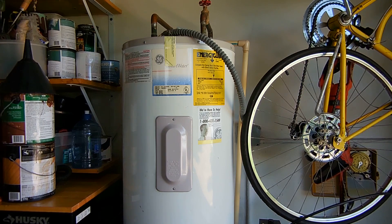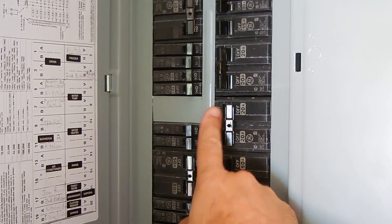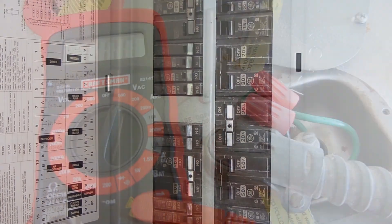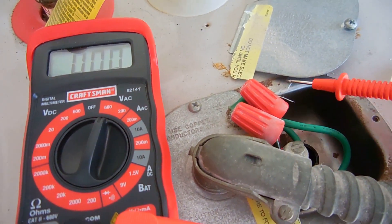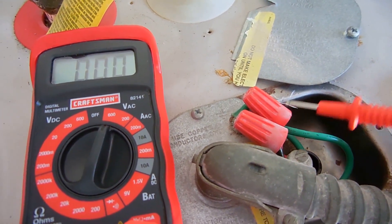The heater you're looking at right here is a 15-year-old GE dual element electric heater. The first thing you want to do is make sure the circuit breaker for the heater is in the off position. Once the circuit breaker has been turned off, the next thing you want to do is remove the cover right here on top of the heater that protects the wires.